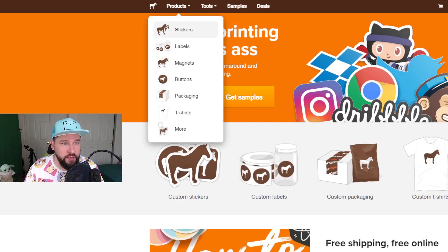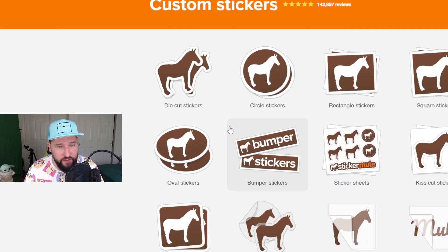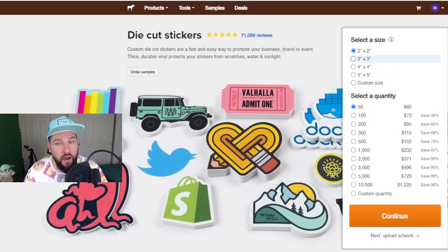We're going to click on products and go to stickers. Look at all the different sticker types they have: die cut stickers, circle stickers, rectangle stickers. If you go down, they even have holographic and glitter options. They also have some static clings, which are pretty cool. We're going to focus on die cut stickers — that is the number one type of sticker you see being sold. I always go with 3x3; it's a very good size and also very affordable.